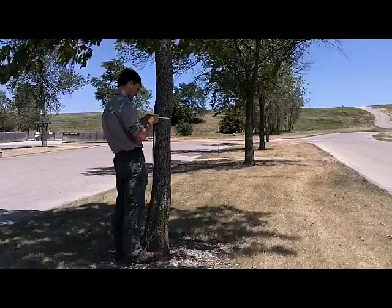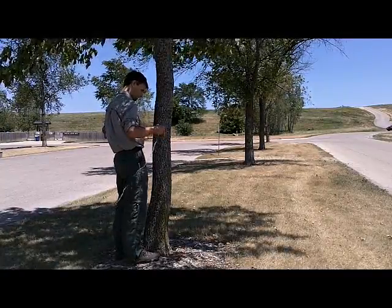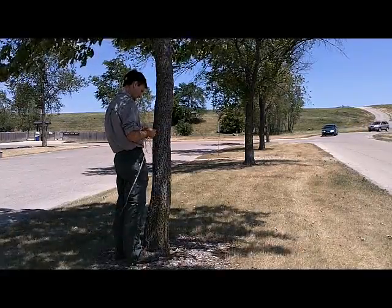The second step in the process of treating for emerald ash borer is to measure the circumference of the tree so that you can determine the amount of product that you need as well as the amount of water that's required.